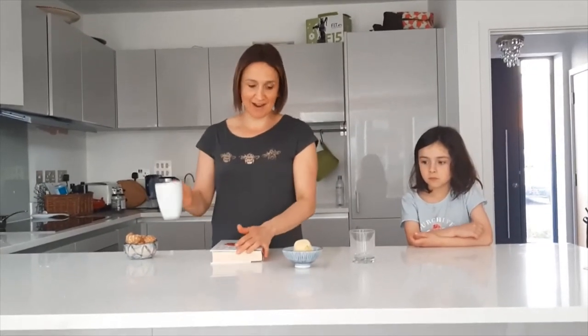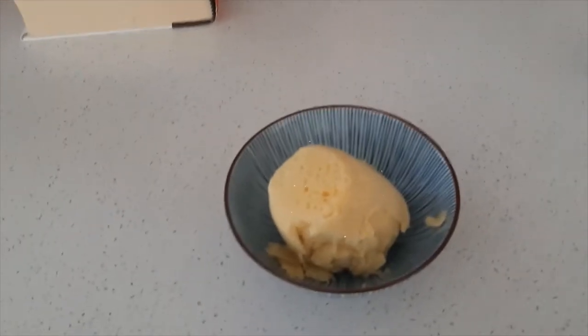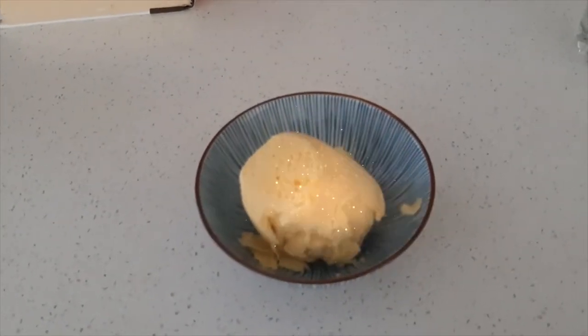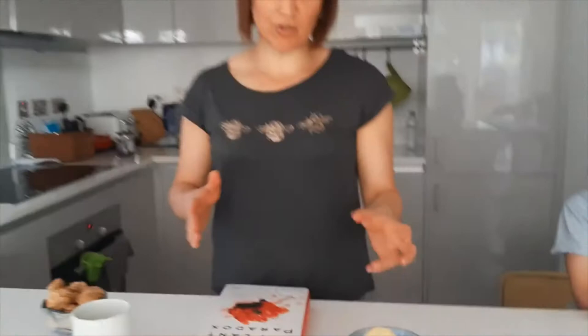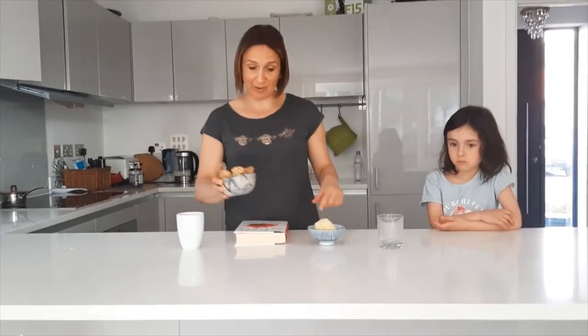This is what our muffin looks like — it was in a mug and I just tipped it over and it came out like this. You can put some yogurt on top and decorate it with berries, peanut butter, and nuts — whatever you like. It's super healthy: no sugar, really healthy fat like coconut oil, and coconut flour is also really good for you. So this is your breakfast!